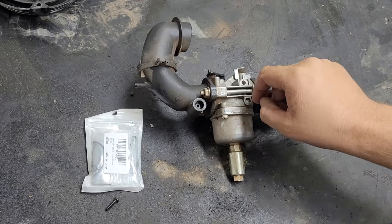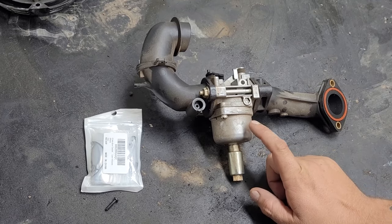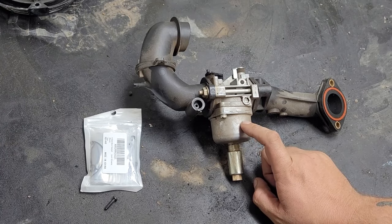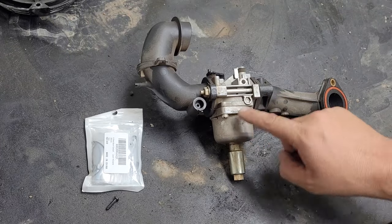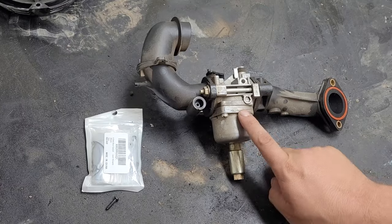Welcome back. On today's video I'm going to be going over why your riding lawnmower lawn tractor carburetor fails. This is on Troy-Bilt, Snappers, John Deers — this is a really common carburetor on a lot of riding lawnmowers, and the number one thing that happens with these is it floods.